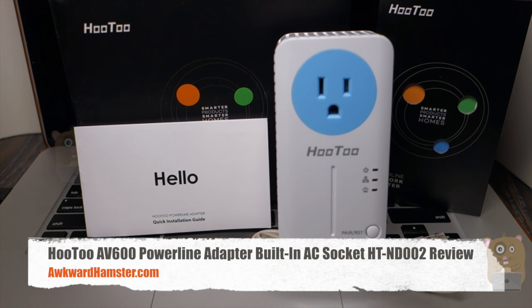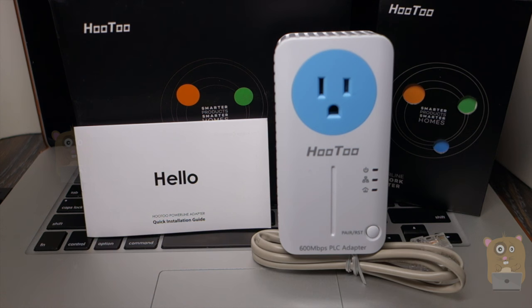Hi, welcome to Okoyahamster. Today I'll be reviewing this Hutu AV600 power line adapter. The model is HT-ND002.